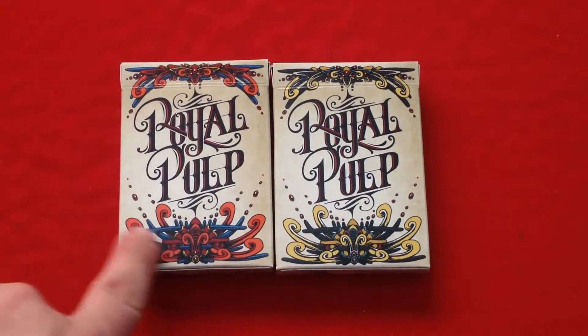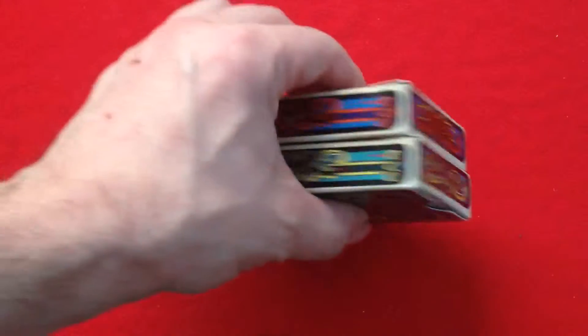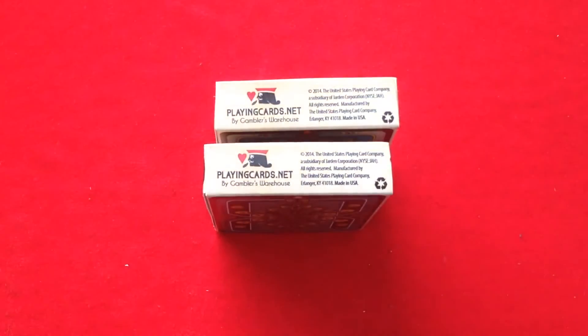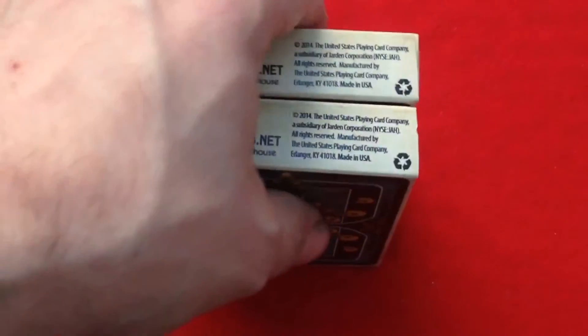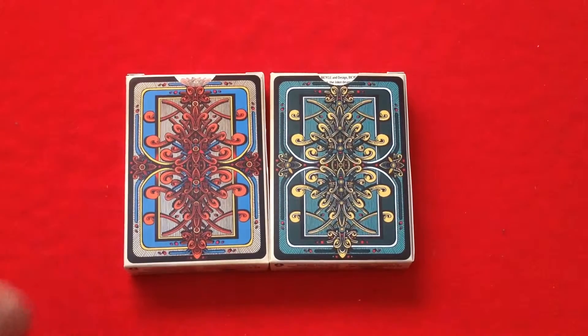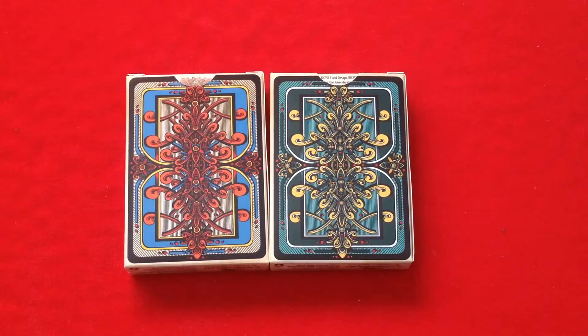The front of the box shows some nice ornamental details - this one's got kind of blue and some orangey colors, while this one's more yellow. The sides have more of those nice ornamental details. The bottom reads 'playingcards.net, Gamblers Warehouse' with their logo and says made by USPCC. It doesn't say who the artist is. Interestingly, it says 2014 copyright even though these were funded and produced in 2015. The back design is visible but unfortunately the borders are not that thin - which would have been nice, but it's USPCC, so you can forget about that.